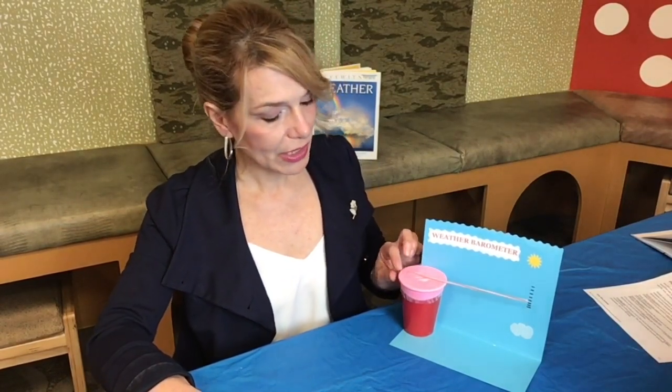The variations in atmospheric pressure push on the balloon that is covering the cup and make our straw move up and down. When we have high atmospheric pressure, our straw moves up. When we have low atmospheric pressure, that makes our straw go down.